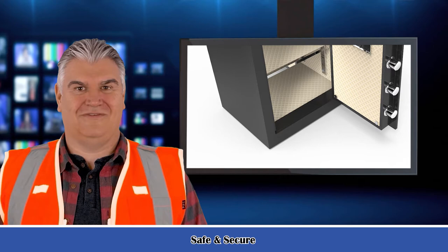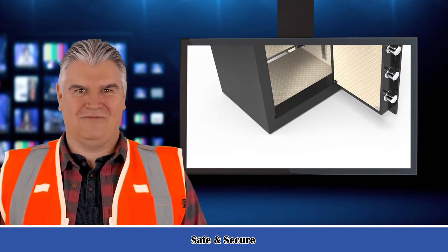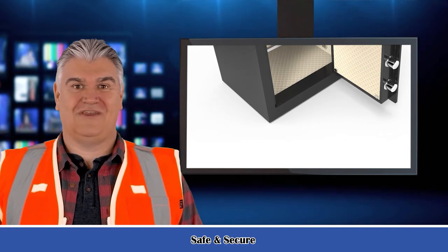Alarm system: for your security, violent vibration or three wrong password entries can activate the alarm system. You can enter the correct password to stop the beep.